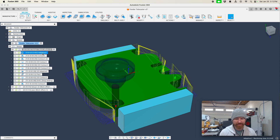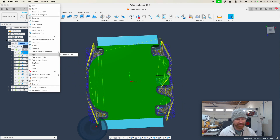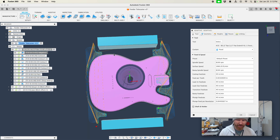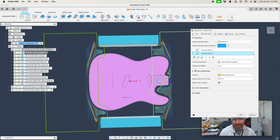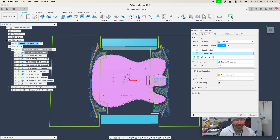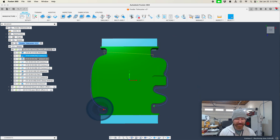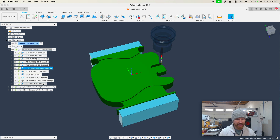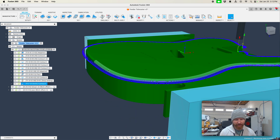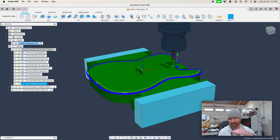Alright, so we've got our op one — we're going to rough from this side. We made some boundaries that allowed us to go into those jaws and clean all of that up, and we did some lines just to keep it away from the jaws. This is not ideal, but in this situation it's going to work just fine. We did the radius on there. This material is acrylic and I want to keep it clear.